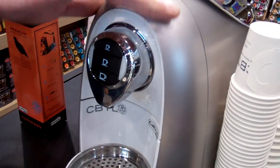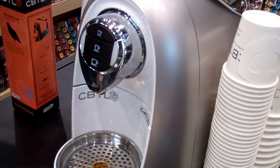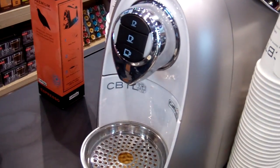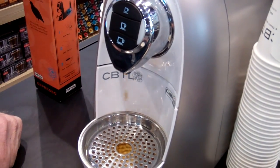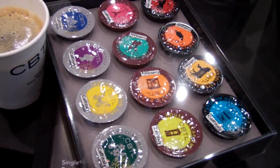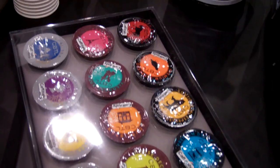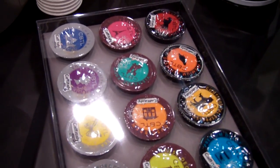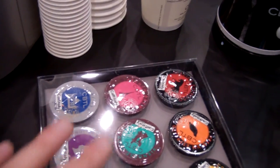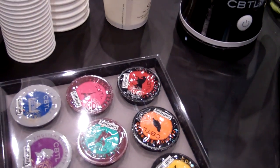The design is very Italian. The espresso is fantastic because of their influence. They pack all of our coffee, tea, and espresso products in these capsules for us and then ship those back. This sample pack comes with the purchase of every machine to get you started to know where you want to go with the machine.